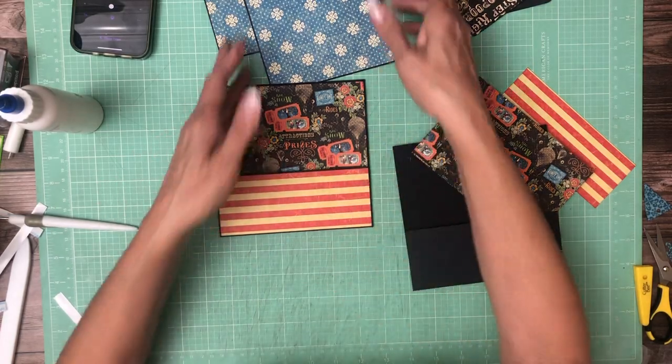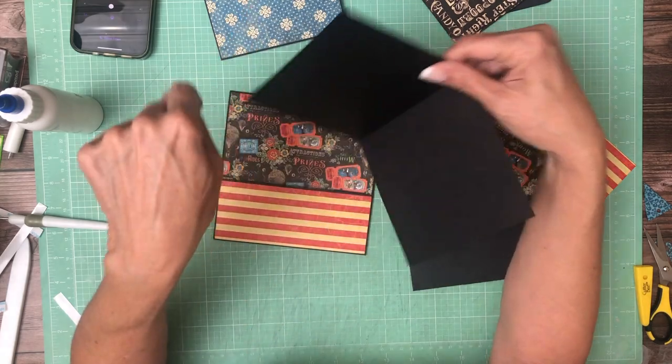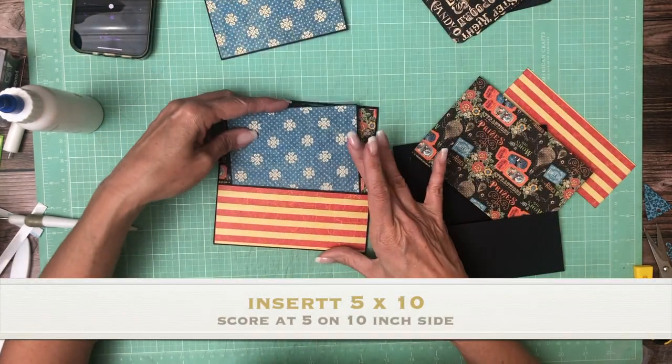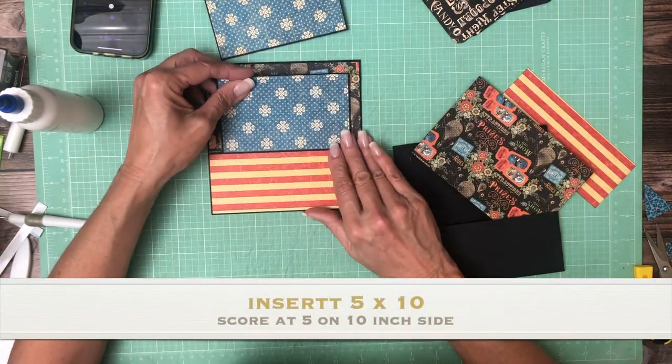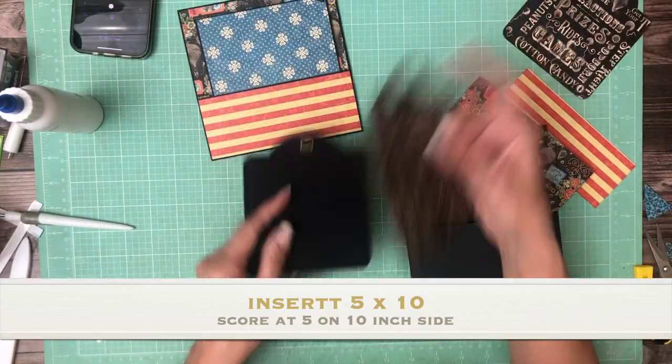I think that turned out pretty. These are my ten by five pieces scored in half. And then the last thing we're going to do is cover our tag — this is from the patterns and solids collection.